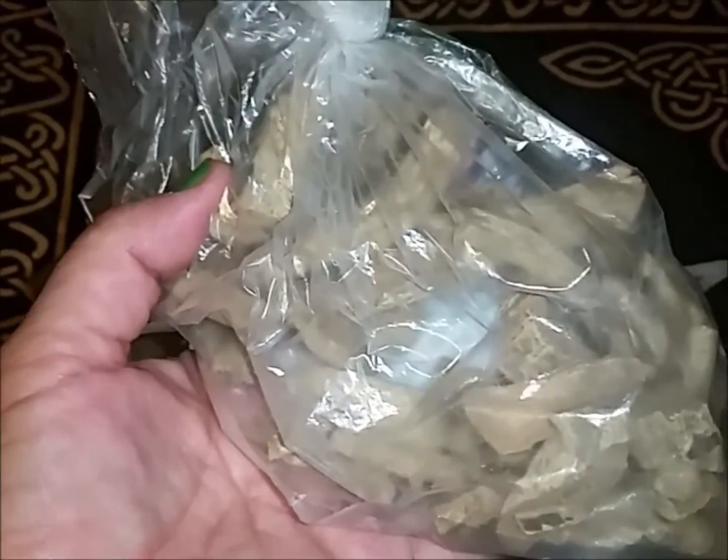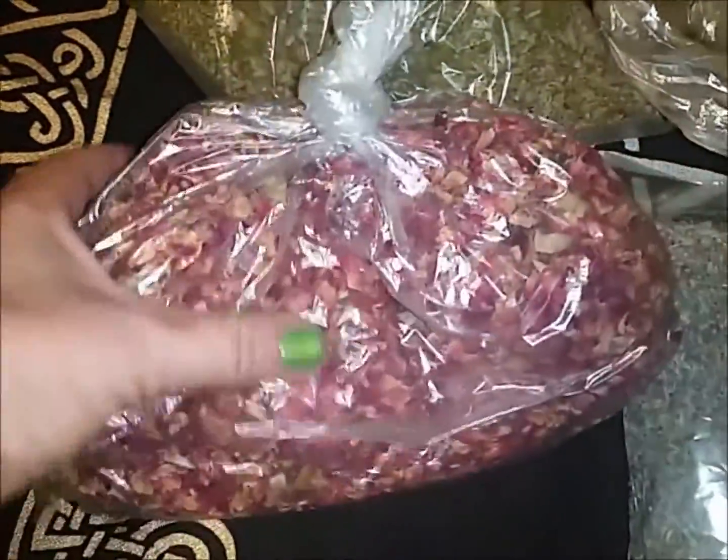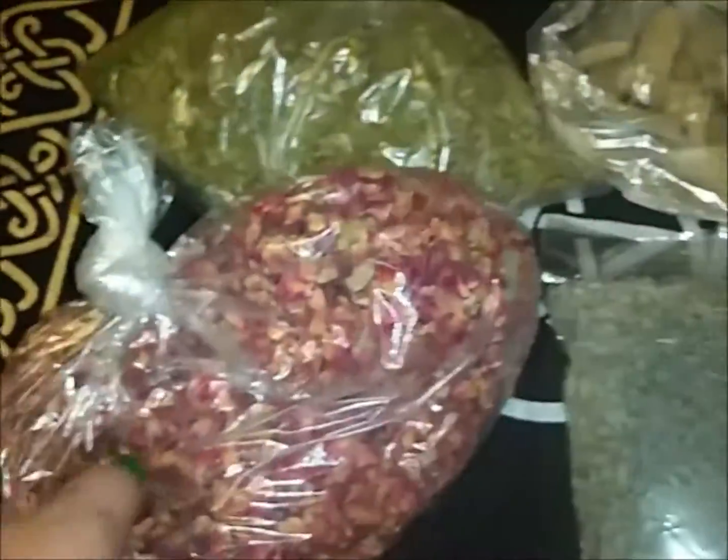I also have some valerian root — nobody in my family or friend circle likes the smell of valerian root, but I love it. I know it smells like dirty socks or something, but I love it. Then I got some little rose petals — I was so low and I use these all the time. And another thing I use all the time is lavender; I had maybe not even a quarter cup left, so I had to get this good-sized bag.